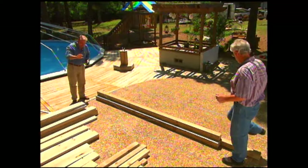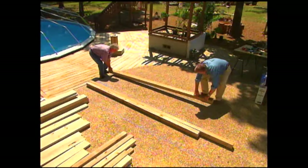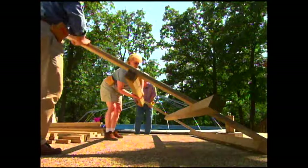We're first going to put together two nearly identical frames, which can be thought of as the front and back of the play set. We snap chalk lines on the concrete patio to create a full-size plan showing the exact location for each piece of lumber, then lay the boards on top of the lines. We temporarily attach the frames together by drilling pilot holes, then driving in four stainless screws at each joint. We secure the joints with carriage bolts, washers, and nuts.